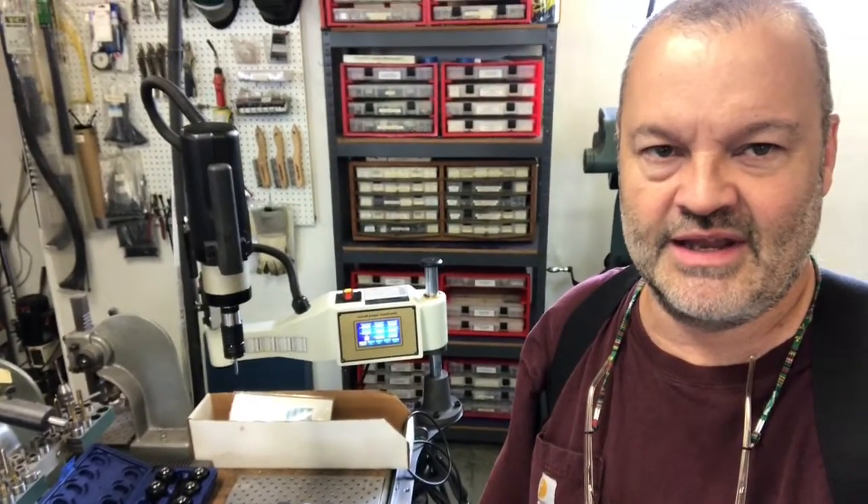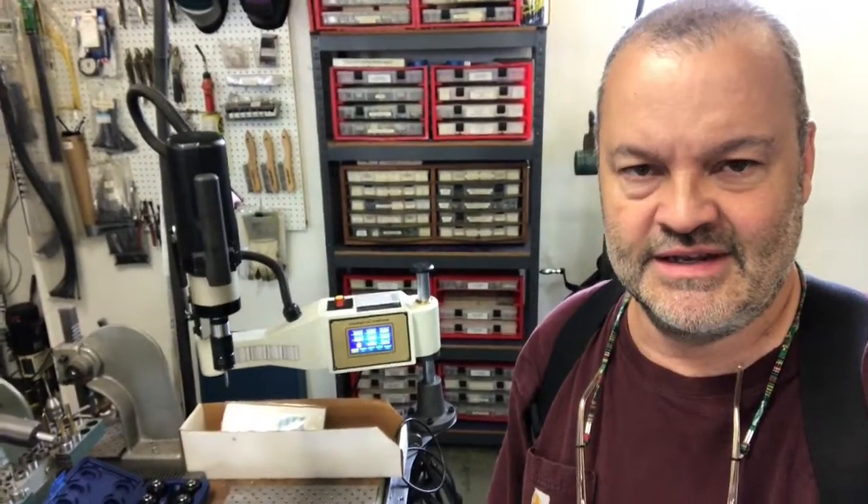Tom Matthews from Matthews Engineering. I'm going to show this tapping arm that I bought. I've wanted a tapping arm for a very long time — they've made pneumatic ones for 50 years or more. I don't like pneumatic tools though because they stall, and electric tools seem so much better nowadays. Let's take a look at this tool that I got.